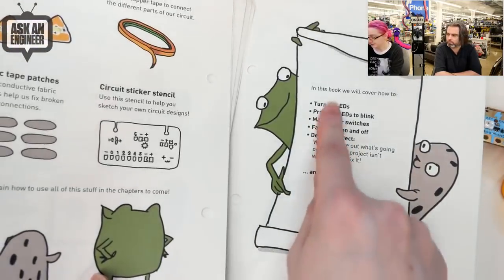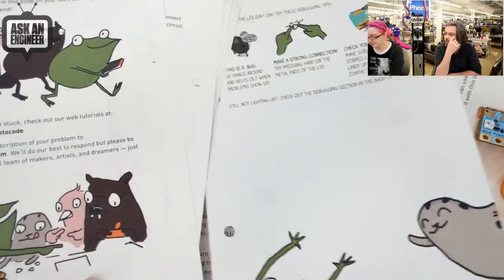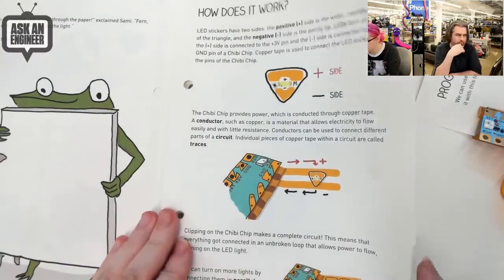You get the chibi clip and an LED pack, and then you can go through all these projects. I like that the pages are binder-based, so you can make it so it folds flat. You can take out pieces, Xerox them and pass them around. It's a really cool idea.